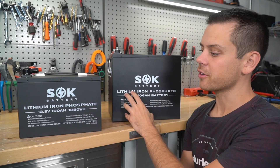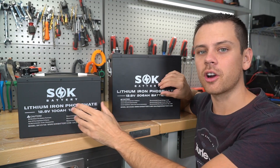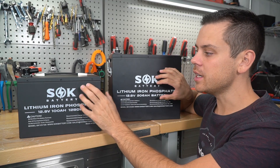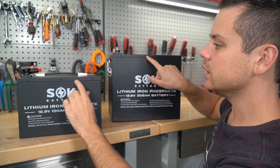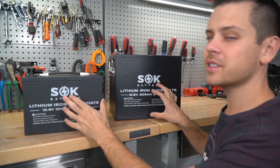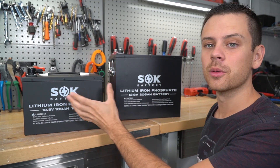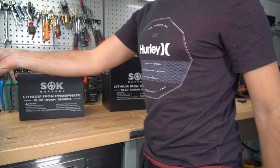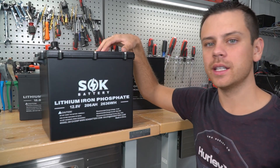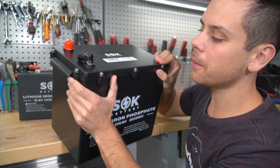This is the complete lineup of SOK batteries. We have a 100 amp hour and a 206 amp hour, and both of these batteries are in a steel case which is very strong, but you cannot use these in a marine environment. The connection of the lid to the case is not sealed and if you scratch it, it could rust. For this reason I've told people to buy other plastic or nylon case batteries instead of SOK for a marine environment. But now they've actually built their own nylon cased battery, and typically the lid on a nylon case battery is glued shut, but on this one you can actually open it up and it's serviceable.